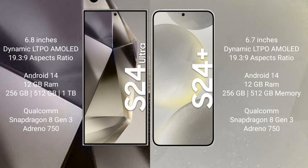Samsung Galaxy S24 Ultra runs on the Android 14 operating system. Samsung Galaxy S24 Plus also runs on the Android 14 operating system.